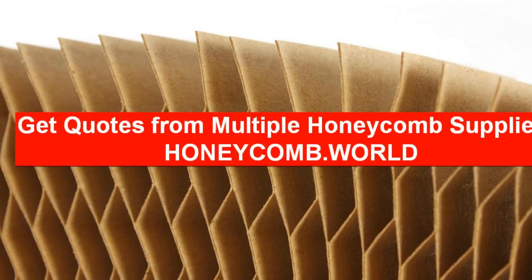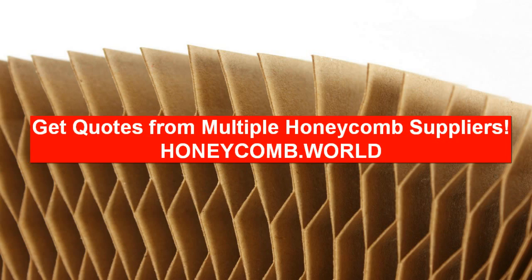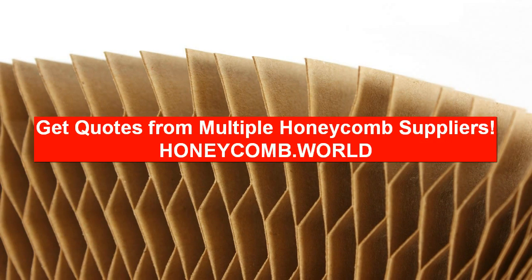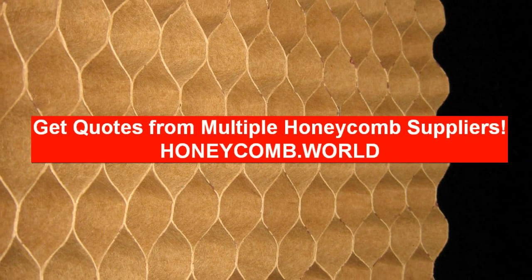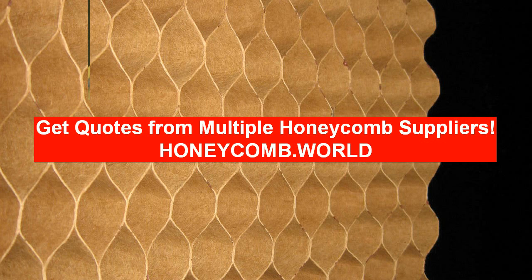It is a free service and manufacturers will contact you directly with their quotes. Take two minutes to describe your needs and receive multiple price quotes from honeycomb suppliers. Visit honeycomb.world and start today.